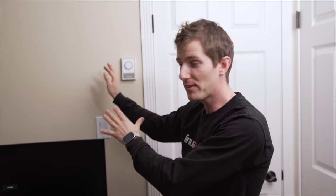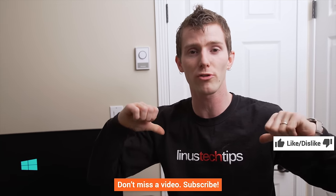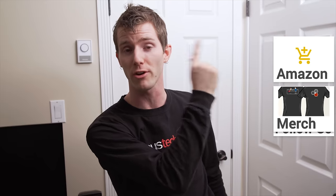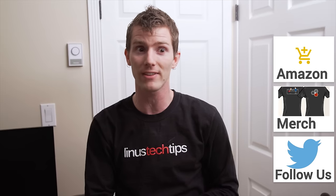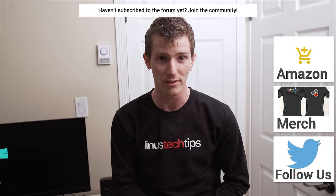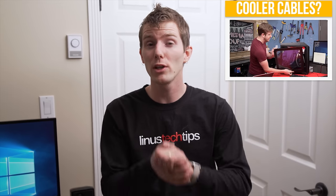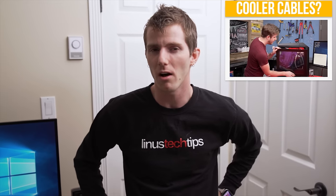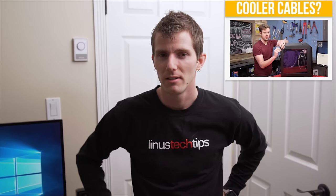Thank you for watching Personal Rig Update 2015, part whatever this is. If you disliked this video, hit the dislike button, but if you liked it, hit the like button — get subscribed, maybe even consider supporting us by buying a cool shirt, changing your Amazon bookmark to one with our affiliate code, or giving us a direct monthly contribution to our community forum where you can get answers from our community's experts for free. Check out the video we did recently where Luke determined once and for all: does cable management affect cooling performance?